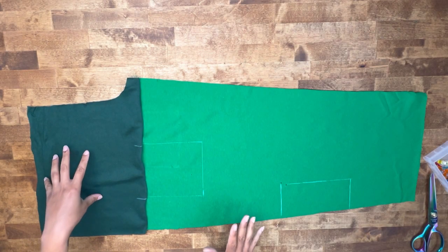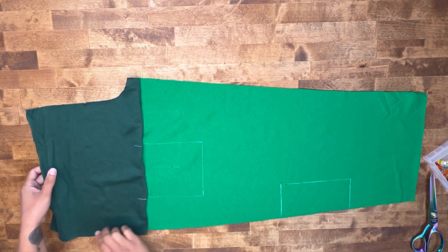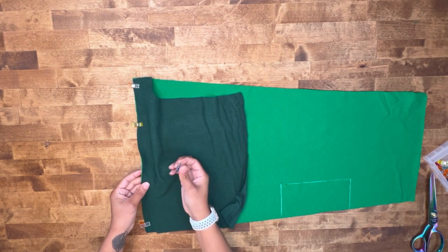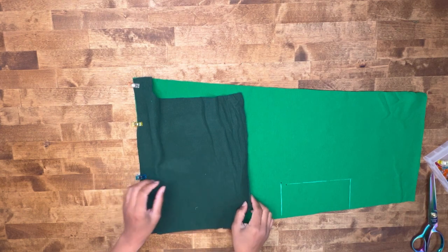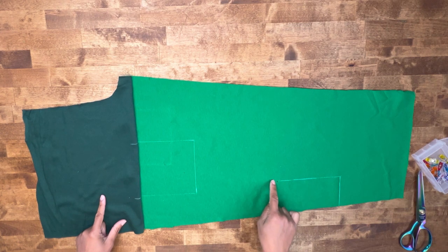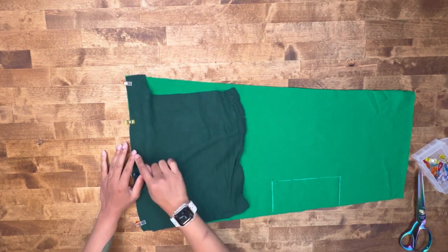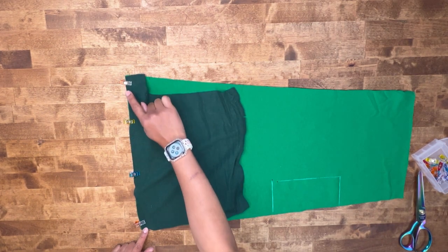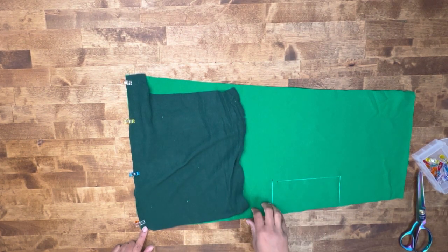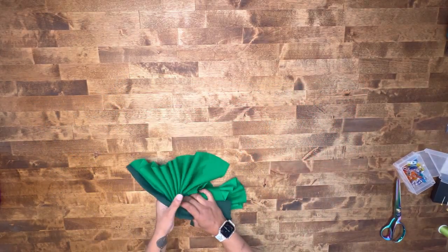Grab your right upper front and your right lower front and go ahead and pin them together. You should have a double notch, so match those up. Be sure to transfer all your pocket placement lines and your dots for your flaps — we've got a lot of them on this pattern. Head over to the machine and stitch at 5/8 of an inch seam allowance, attaching your upper right front to your lower right front.